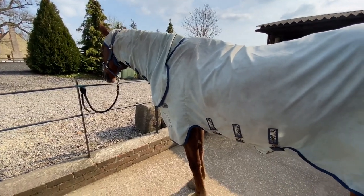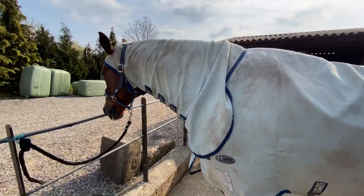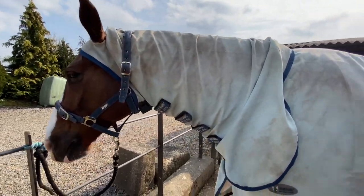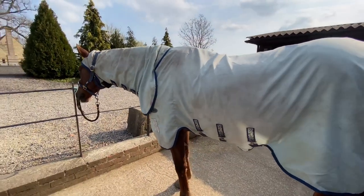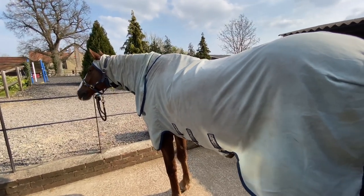I absolutely love the fit on it. It's the one with the permethrin, and I do think he has less flies so I think it works. If you wash it too many times it'll take the permethrin out of it. I love the fit and the material — it feels like quality. I find that he doesn't get too hot in it in summer, which matters because he's a hot horse.